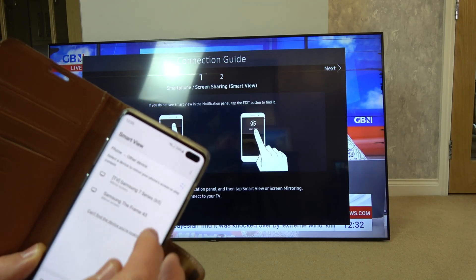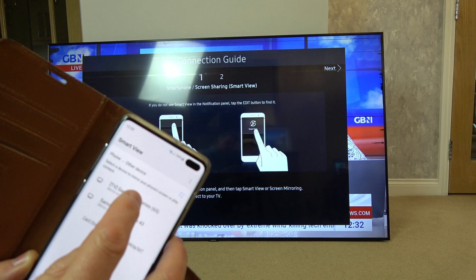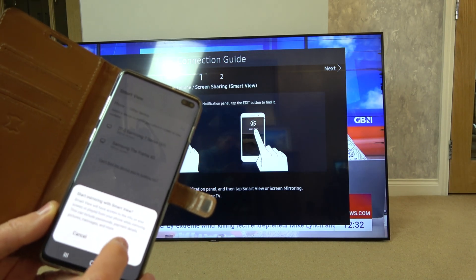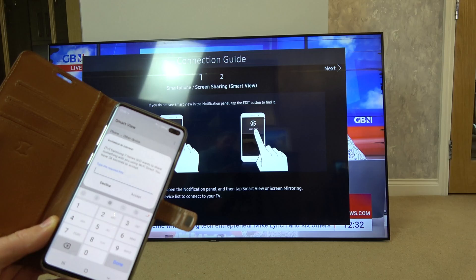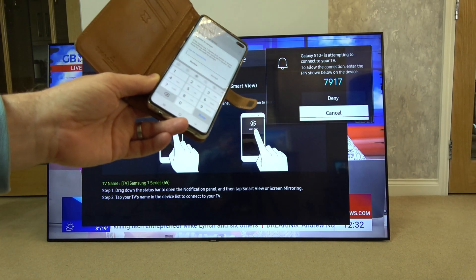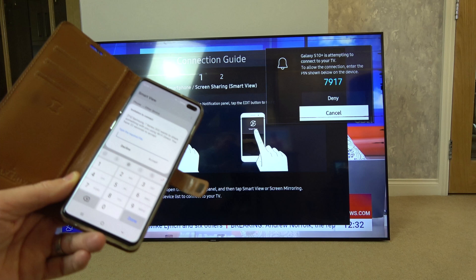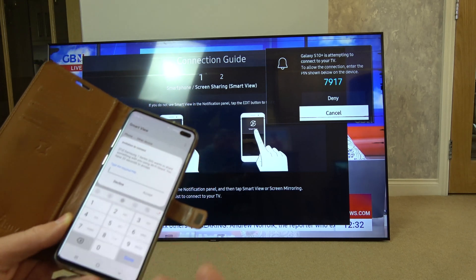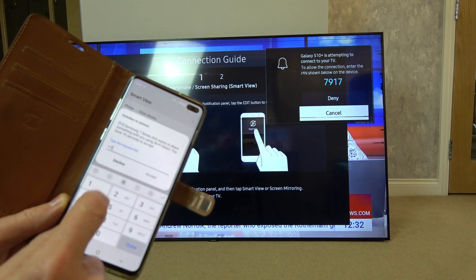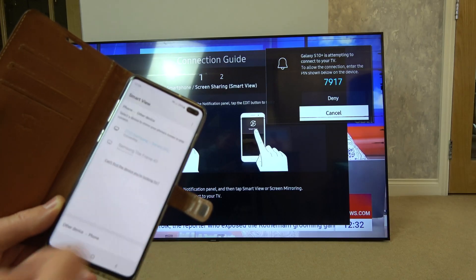I'm going to tap this one and it says start mirroring with Smart View. I'll go Start Now and it's asking me to put in a PIN — it's come up as 7917 on the TV. This confirms we're on the correct TV and not a neighbor's TV. So I enter 7917 — your PIN will be different — and go to Accept.